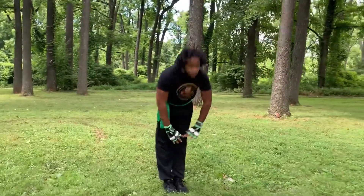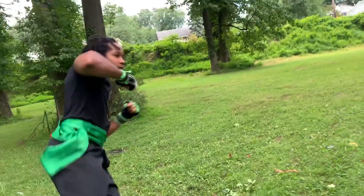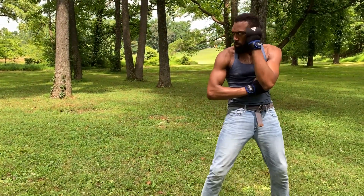Today's episode is about creating angles and dealing with taller opponents. Today's guest is musician, producer, and wushu practitioner Osiris Green. He has a very freestyle form of fighting in which, as an opponent, you may want to switch things up for.